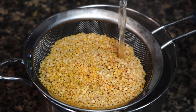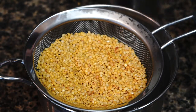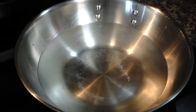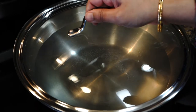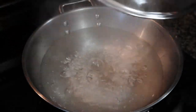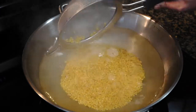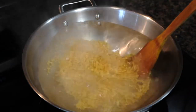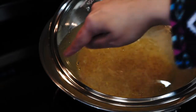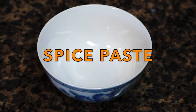Do not wash them too much as much of their flavor will be washed away. Put a pot on high heat, add about seven cups of water, cover, and let it come up to a rolling boil. Add the lentils once the water starts to boil, give a stir so they do not clump up, then partially cover your pot so that the lentils do not boil over.